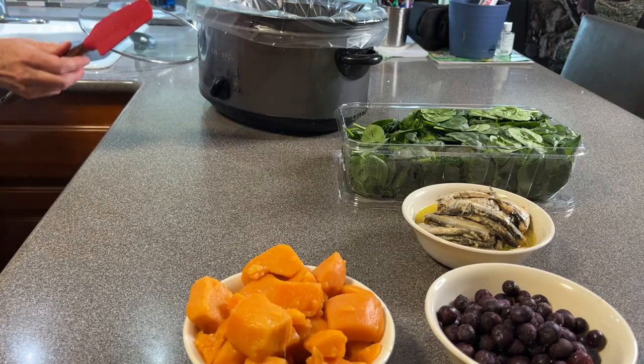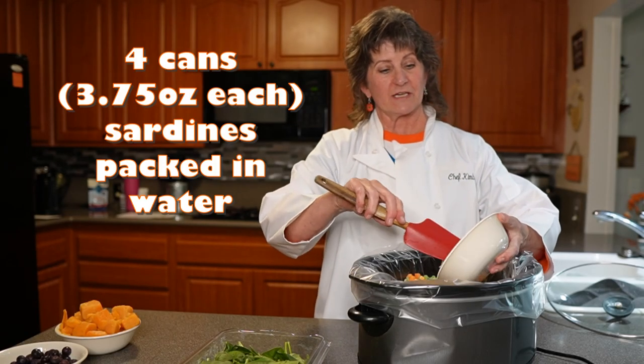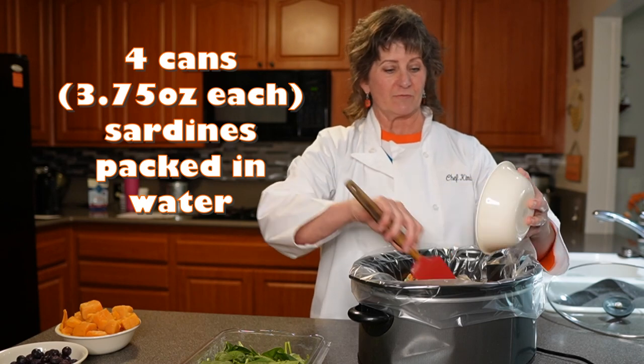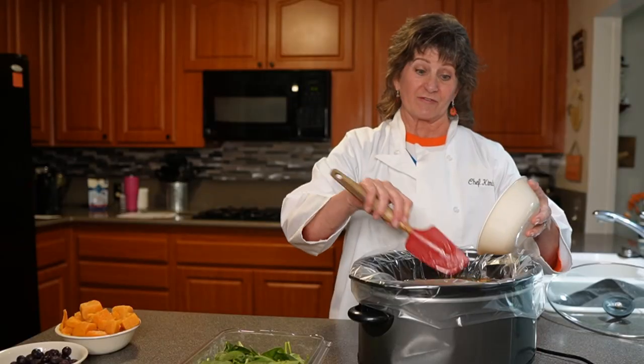We're going to follow that with the sardines — four cans of sardines. That gives him a lot of omega-3 rich fatty acids in his diet and you don't have to feed him fish oil.